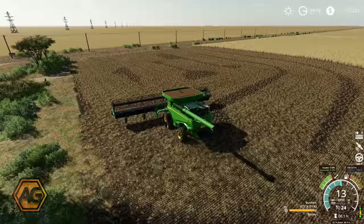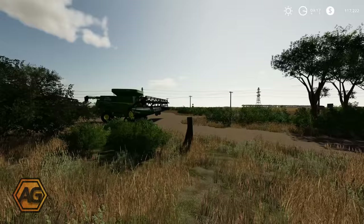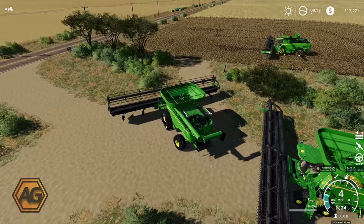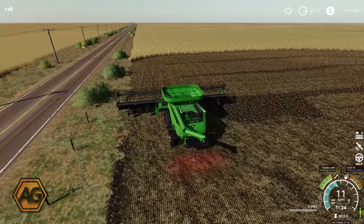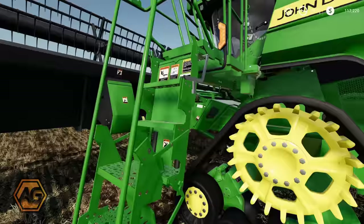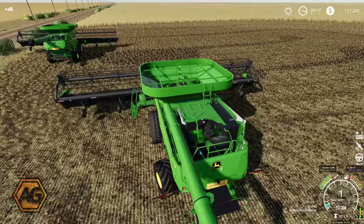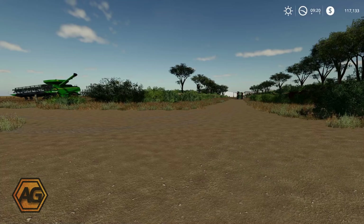Alright, there we go — that should be a big enough sort of staging area. This combine's 91% full already so I'll need to get that unloaded before we do too much more. I'll get the other ones out of the way, they're still stuck out here, so I'll get them into the field and then go bring down the grain carts. I should be able to use Auto Drive to send them down to the field, so that'll be a good test of our Auto Drive route from the yard.